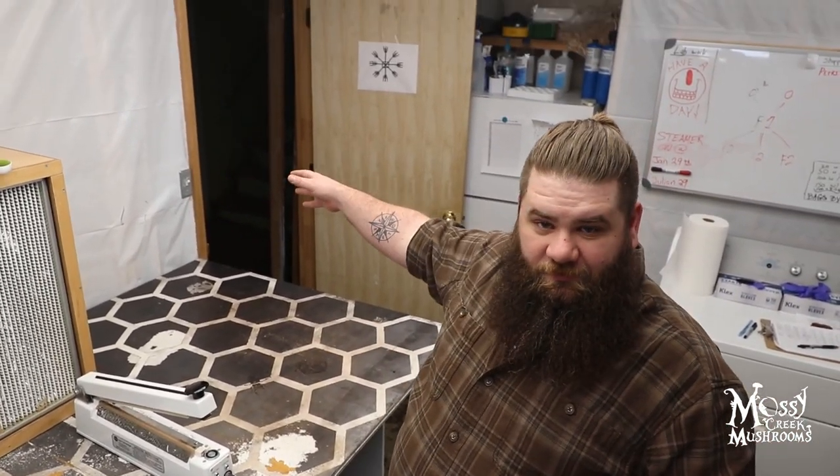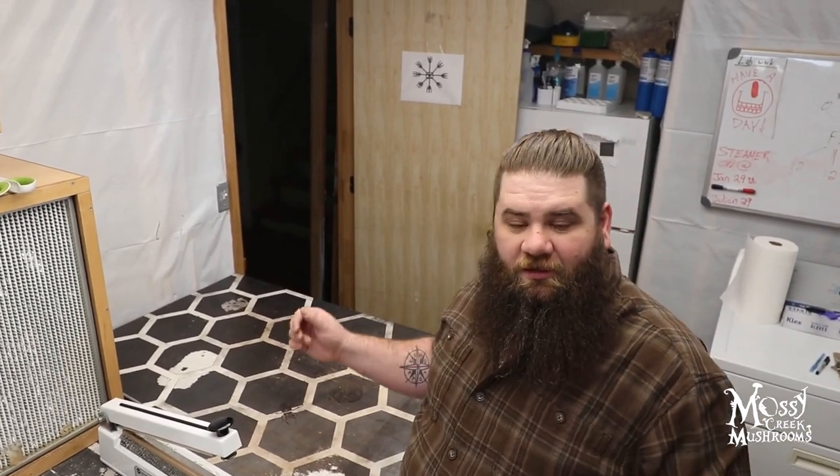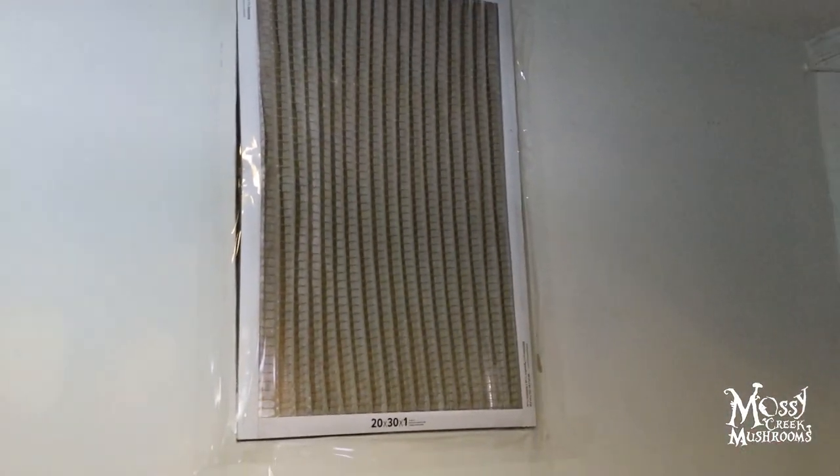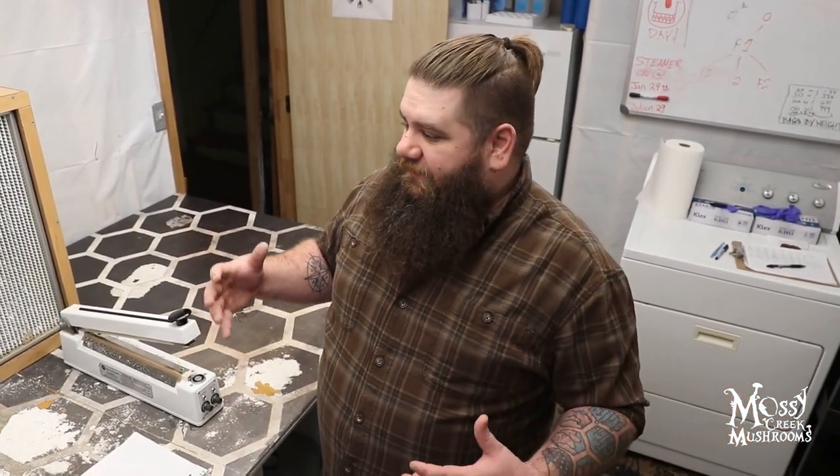The air then bleeds out through this doorway, and as it travels down the hall towards our negative pressure grow room, it is able to exit over there. So we allow the freshest air to come to the lab, be filtered twice before it hits our HEPA filter, thereby filtering it three times, creating positive pressure and clean air in this room, and then it travels out the door and down into the incubation space.